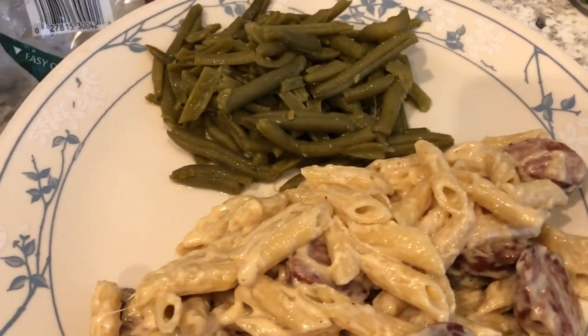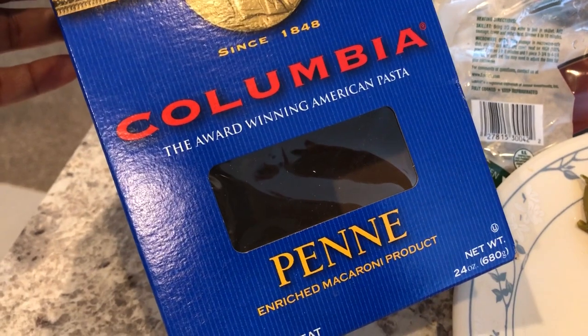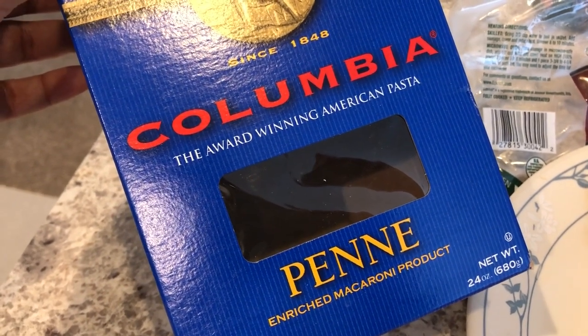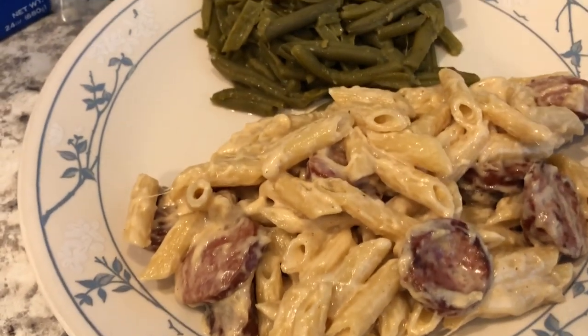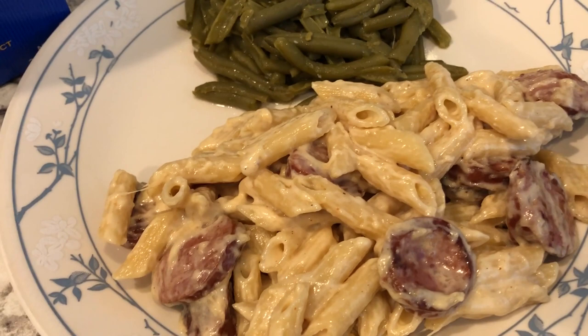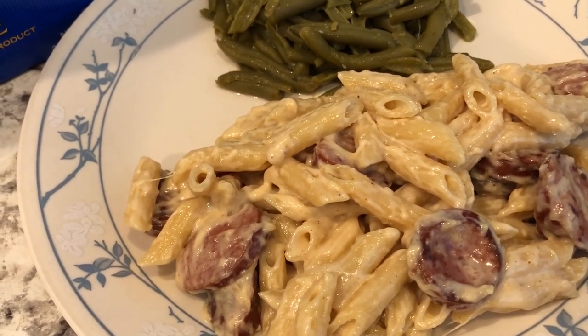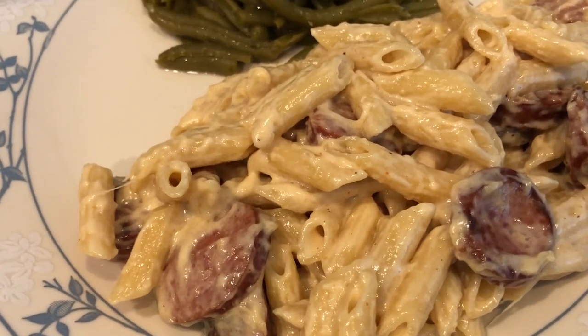Then add in a half cup of shredded parmesan cheese. In the meantime, boil two cups of dry penne pasta, drain it, and set it to the side. Once your mixture is ready, add in the penne and stir it up, then add another half cup of parmesan.